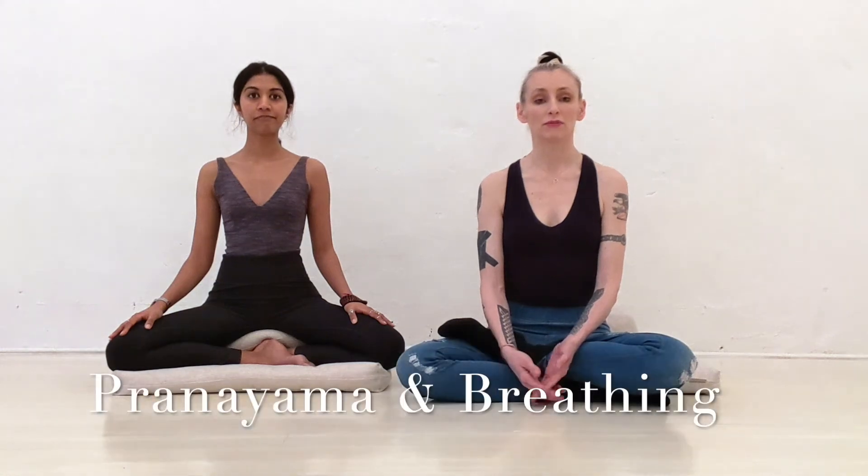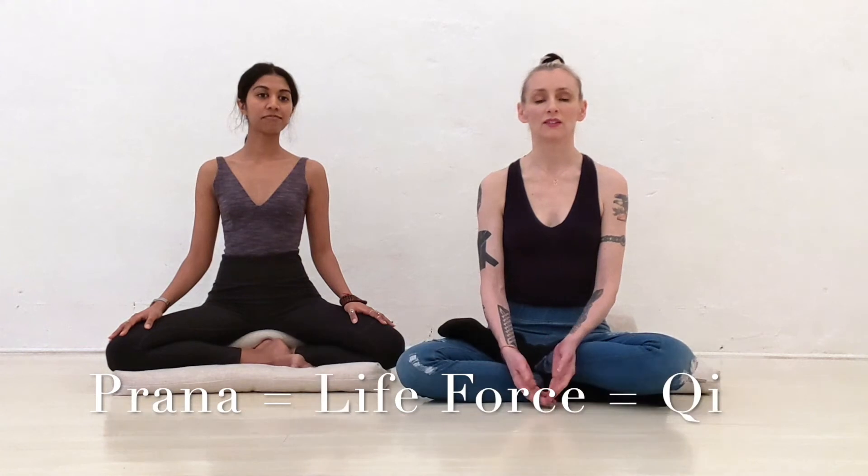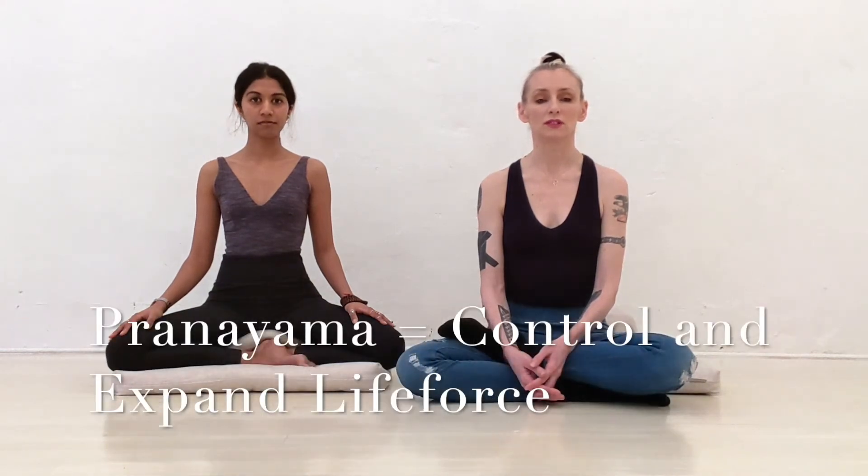Pranayama. Prana is life force, you could say. Another word for prana is qi or subtle energy. Pranayama means to control the life force and also to expand the life force inside your body.